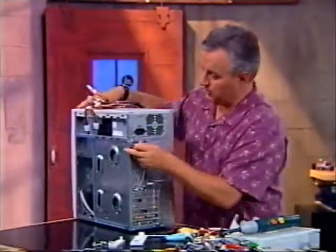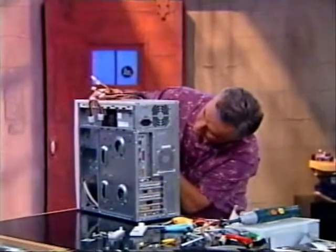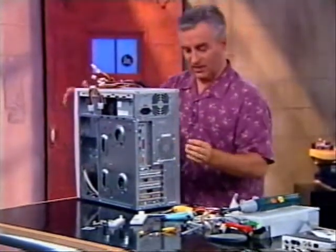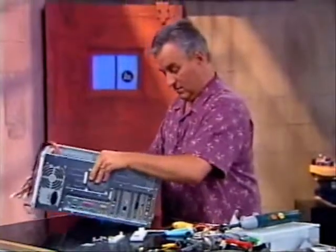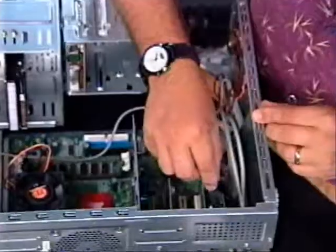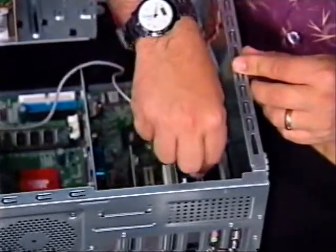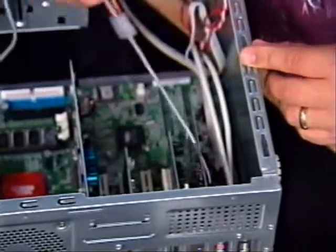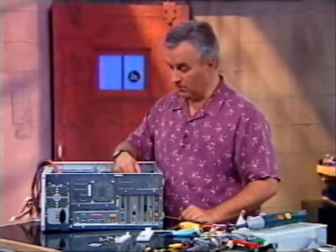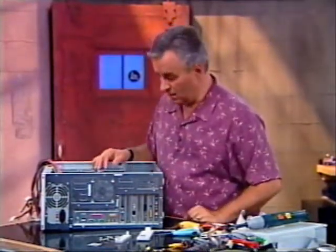You're not going to really be able to see me do this because it's so deeply buried within that computer. I'm going to slide this right in there and connect it. Now that I've got it connected there, I'm going to connect it to the sound card. There's a logical place to put it — the sound card is labeled so that it'll say CD audio in, and there it is right there. I'm going to stick it right in there. This little wire is just going to sit in the middle of your case getting in your way, but you need it if you want to listen to audio CDs on the system.